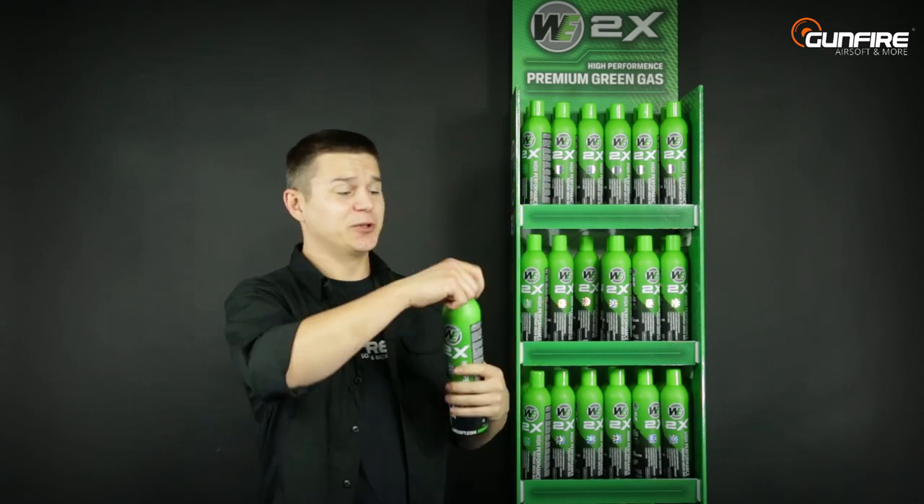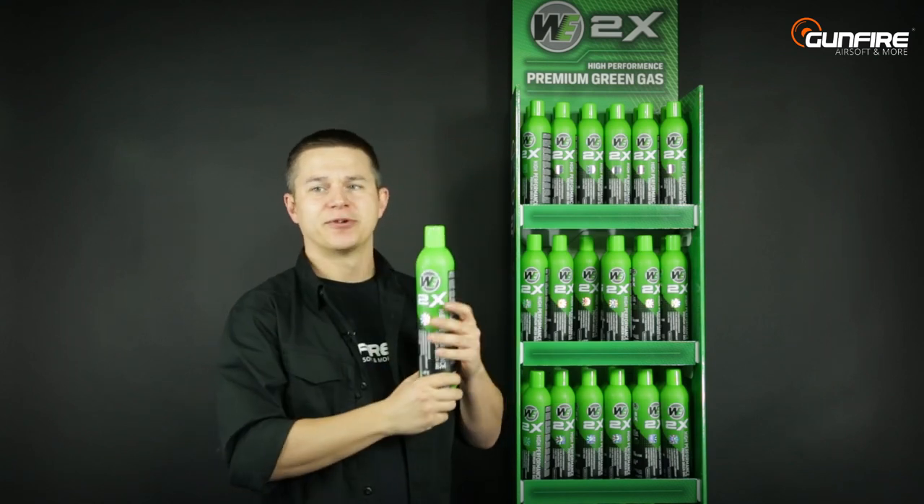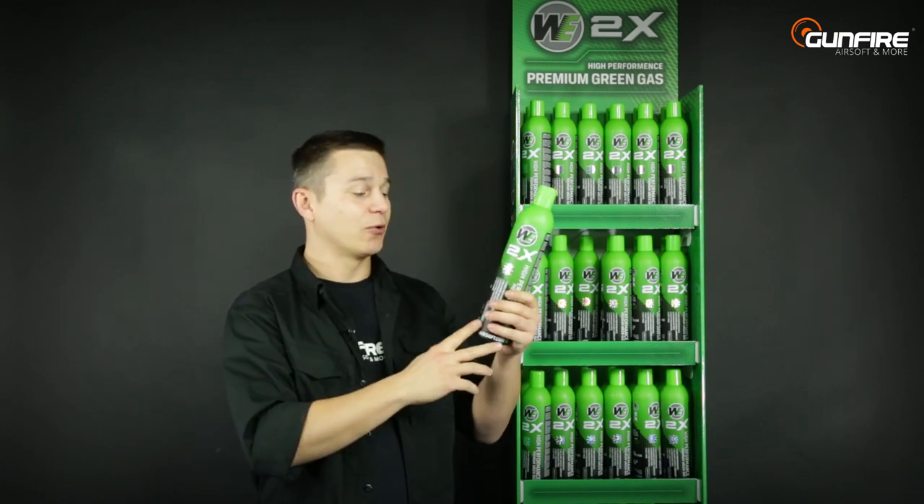The bottle is made of aluminum and the nozzle is made of plastic, so it will be better to preserve your valves and valve o-rings.